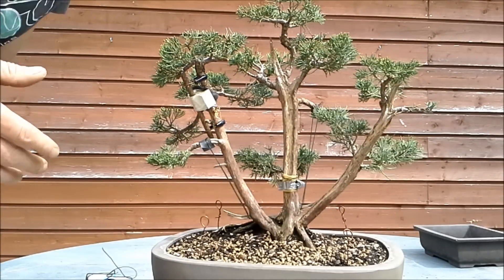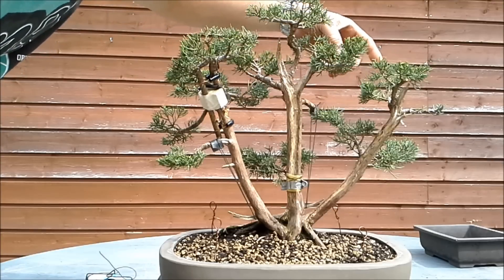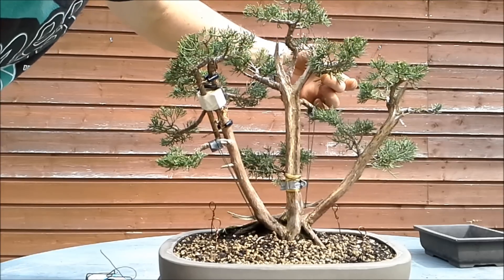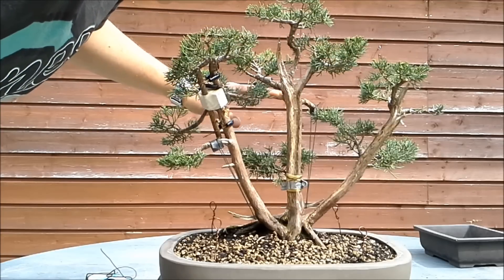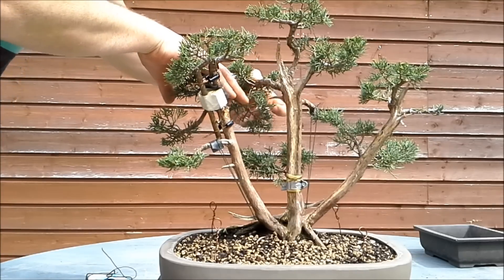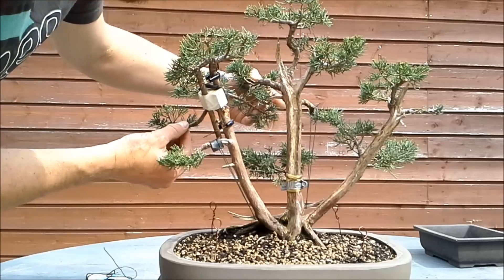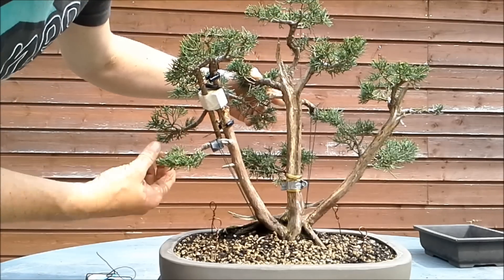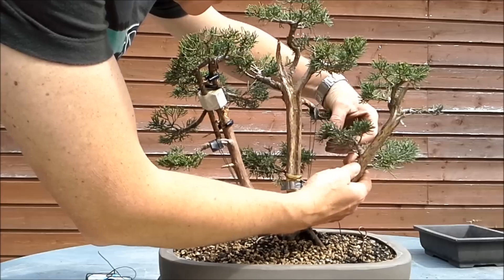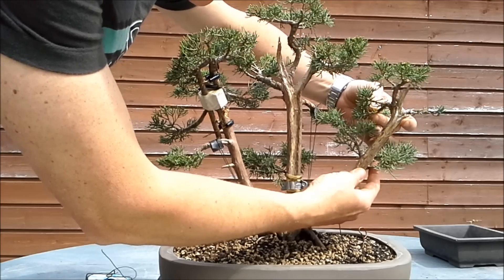Before I start doing something I have to think about what I'm going to do. This gap has to be filled — that's done. I have to fill this gap now; I will use that wire for that branch. I need to fill this part and this part so I have this one and this one. This one is already quite nicely in position but should be wired like so. I'm going to use this one to fill up this space and this one to fill up this space. This one should come down a little — let's do that.